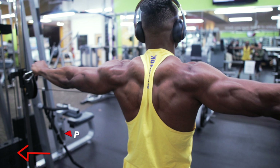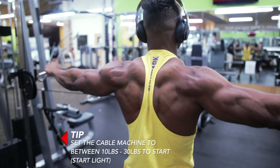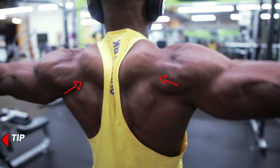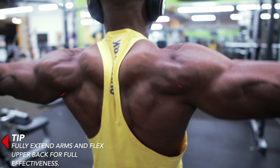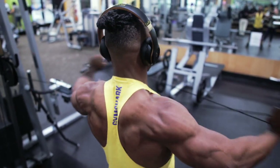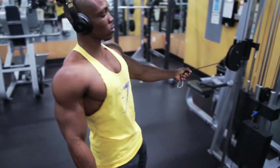Here's a tip: set the cable machine to between 10 to 30 pounds to start — it's a lightweight exercise and these are tender muscles. Fully extend your arms and flex your upper back for full effectiveness, making sure you're squeezing your back throughout this workout.